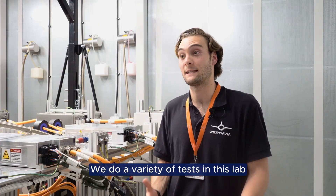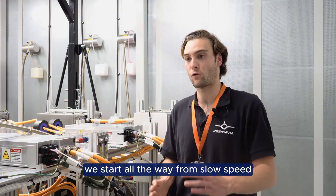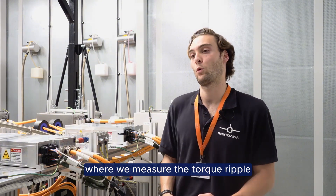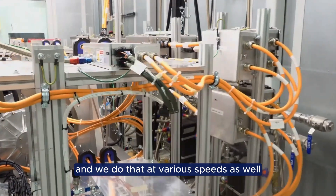We do a variety of tests in this lab. We start all the way from slow speed where we measure the torque ripple, and we do that at various speeds as well.